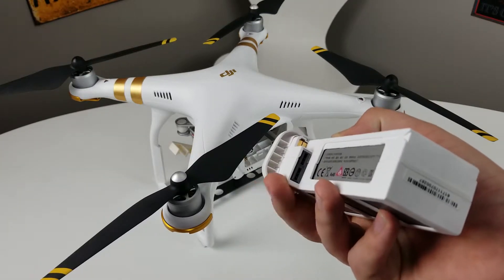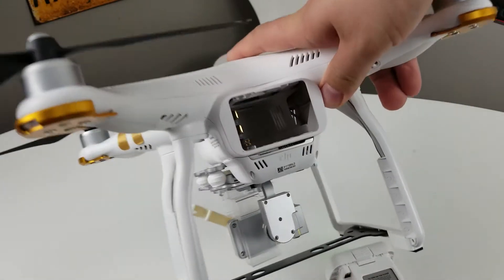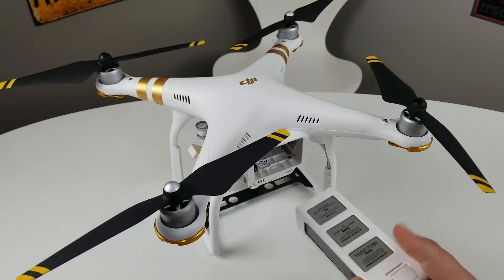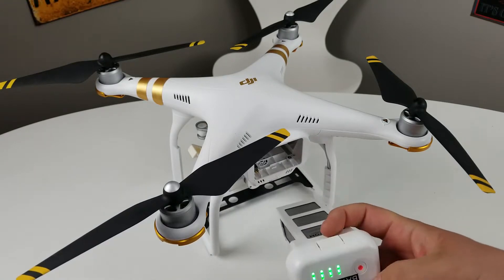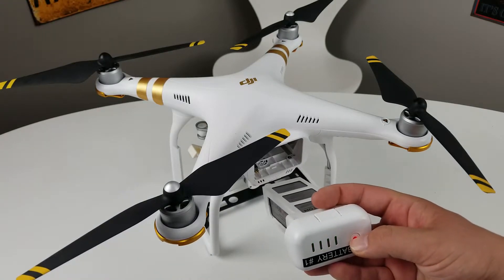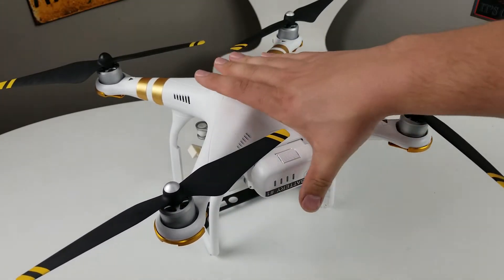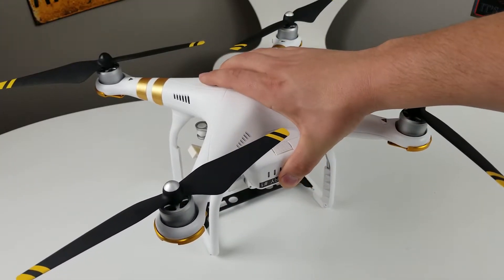Now what we're going to do is these two female ends are going to connect with these two male ends. So we just need to align them properly like this. Turn off the battery before you do this — probably smarter. I'm going to slide it in until we hear a click. There we go.